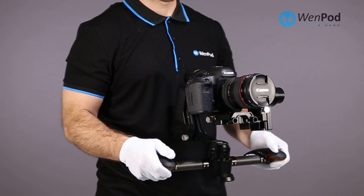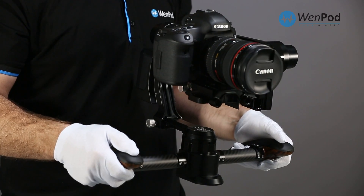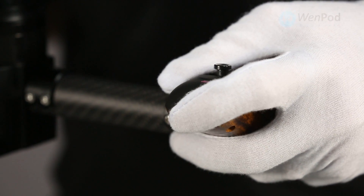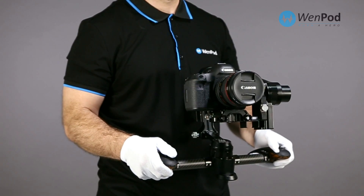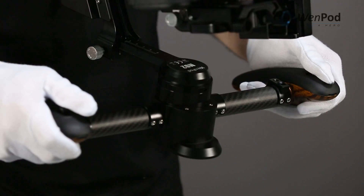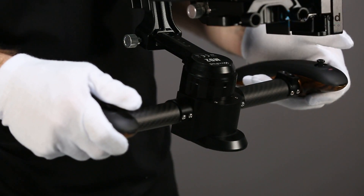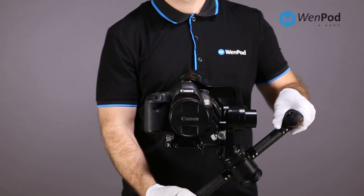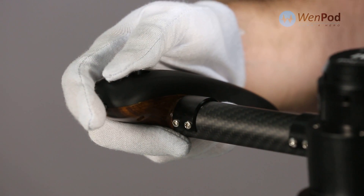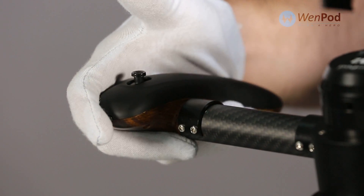The left hand joystick controls pan. The right hand joystick controls tilt. Under the left index finger is a wheel to control the speed of both pan and tilt. To briefly go into follow mode in pan movement, click and hold the left joystick down. To lock the new shot angle, release. To briefly go into follow mode in tilt movement, click and hold the right joystick down. To lock a new shot angle, release.